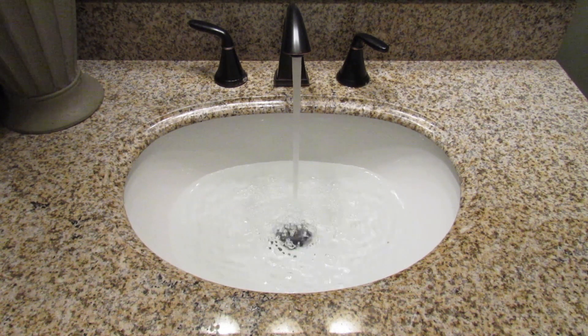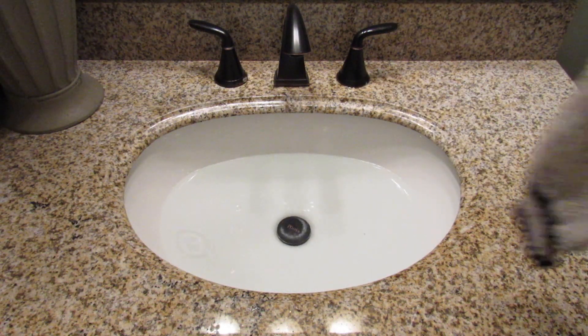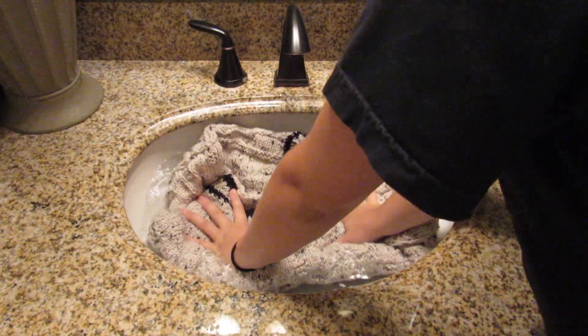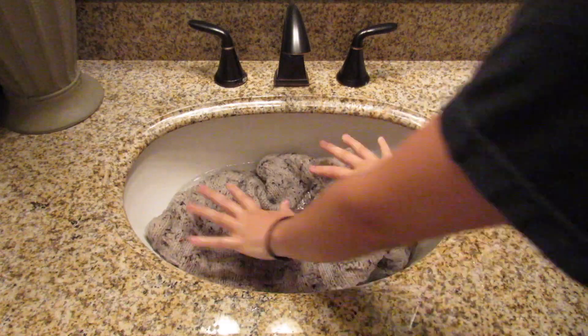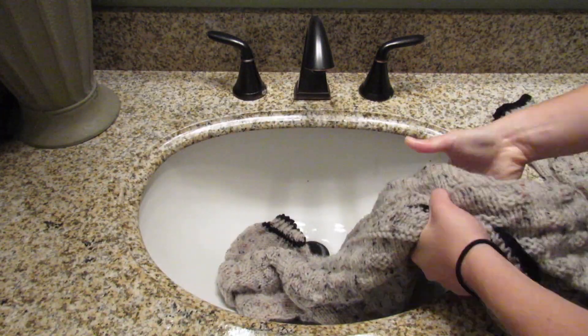The cold water serves to kind of shock the yarn and prepare it to hold the shape you give it later when you lay it out to dry. You're going to want to place your knitted garment — here I have a sweater that I just finished — in the water, completely soaking it, pushing it around, and making sure that each piece of yarn has been soaked. Then carefully wring it out.